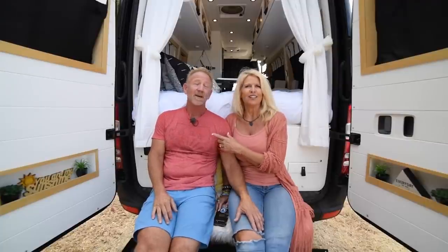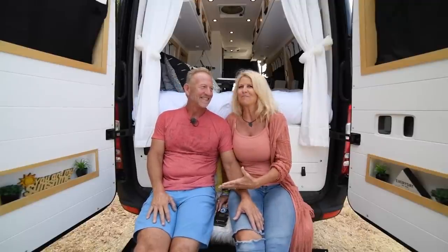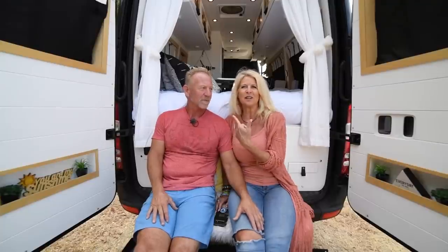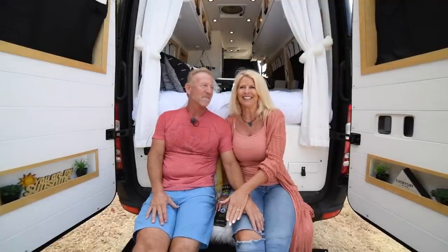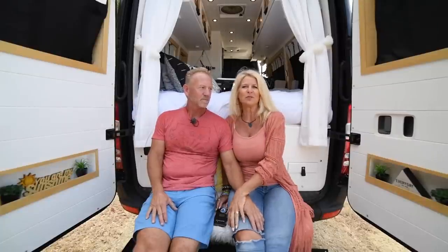We actually started out in the back of his truck — we'd put chairs and a table, park at the beach, and we were like 'we're van lifers.' We went camping in Big Bear with a tent, and he forgot the pump for the air mattress, so we slept on the ground in a flat air mattress. We said that's the last time we're in a tent. That actually inspired us to get the van, and we built it to be full-time van lifers.